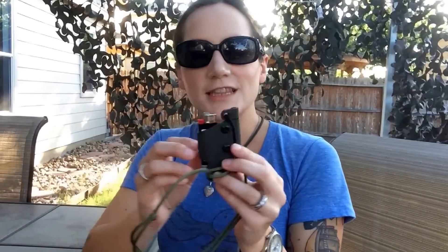Hey everyone, Morgan here. So today I got a very special package from GearNut. I was like one of the last people on earth it seemed like that didn't have any GearNut gear, so I ordered this from him.